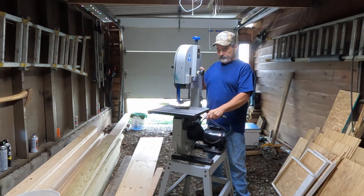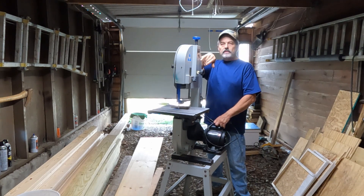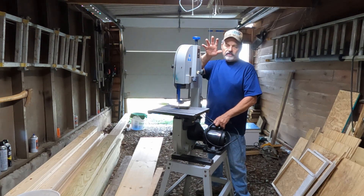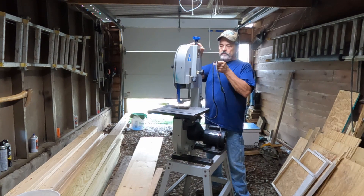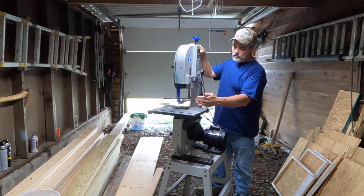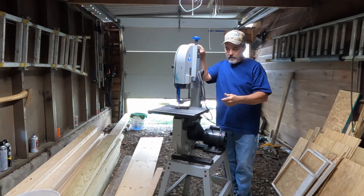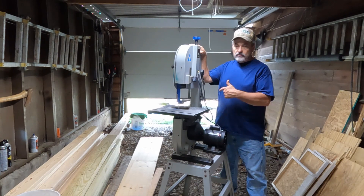It's got a gauge on the back side — whatever size blade you put on it, you just run it to that gauge. If you've got a half-inch blade, you set the gauge to half and set the tension on your blade — that's pretty nice. It's 12 inches from the blade to the back, that's your cutting depth. I think you get about three and a half inches cross-cut, so if you want to cross-cut a two-by-four, you can do it on here.